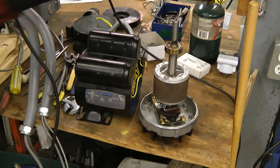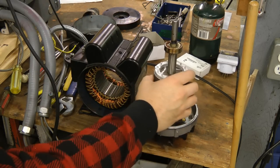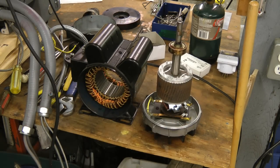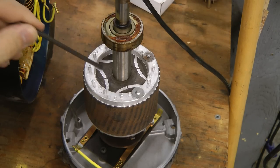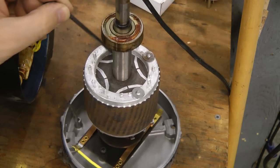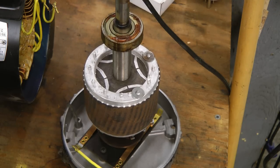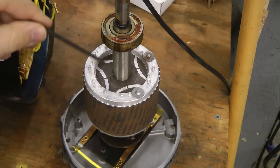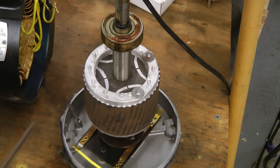At first glance this doesn't really look any different than a regular induction motor. Let's take a little bit more detail at the rotor though. This rotor looks very much like that of an induction motor, and it is actually very similar. The only difference are these slots here that restrict how the magnetic flux can move through the rotor — it allows flux to easily go in one direction but makes it hard to go in another direction.